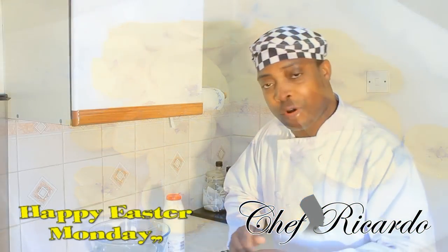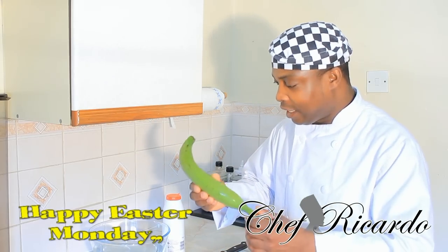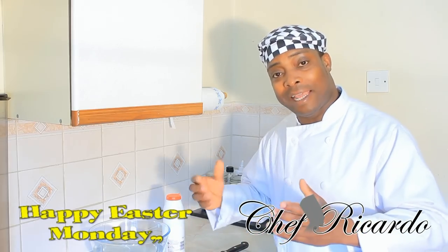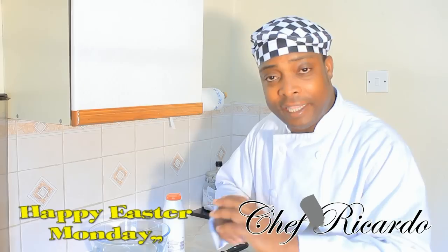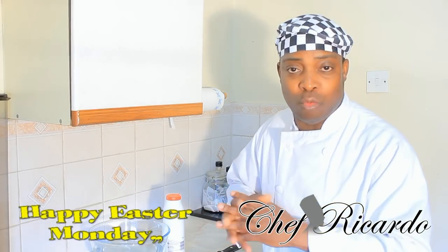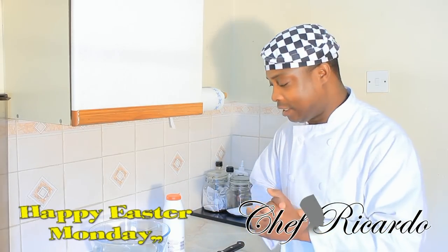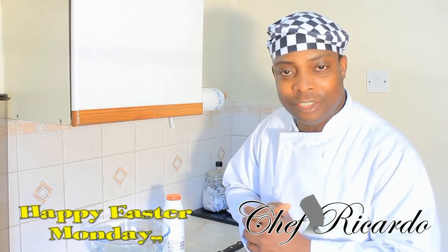Welcome back to the Chef of Color cooking program, back in the kitchen one more time. Today we're going to show you how to use green plantain and make yourself some fried plantain chips. It's just awesome and hopefully you can share this with the kids and the family. Happy Easter Monday — this one is from the team, so enjoy yourself.